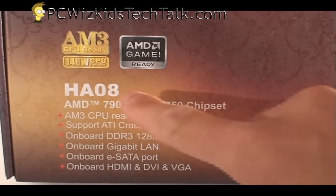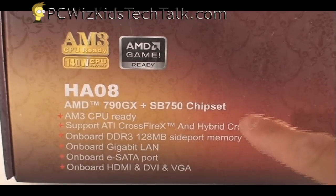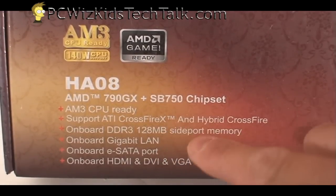It supports 140-watt CPU support. It has built-in graphics and built-in LAN. It has all the required components and features that you would need, so you don't have to go out and buy additional ones. It's all in one board.